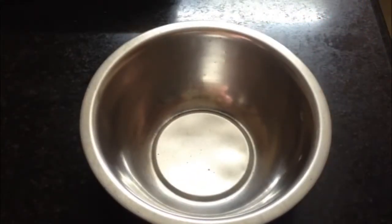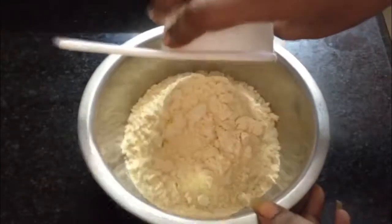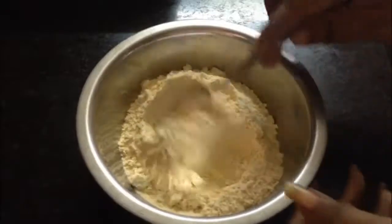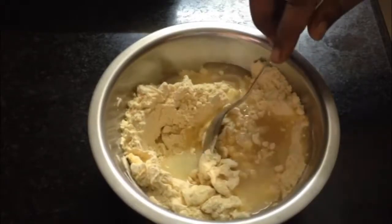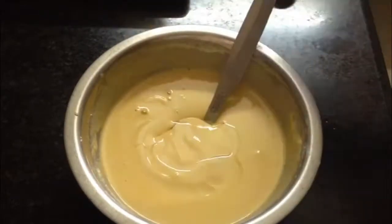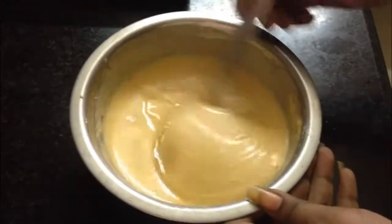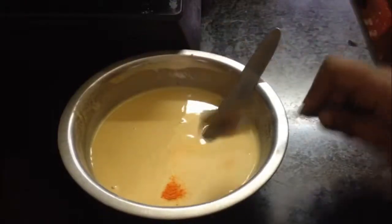Now let's make sweet boondhi. Take 1 cup of besan, add a pinch of baking soda, and mix it in a bowl. Add 1 tablespoon of oil. Mix it to a drop-shaped consistency. Add 1 tablespoon of cooking oil and just a pinch of yellow food color — this is optional, you can skip it.